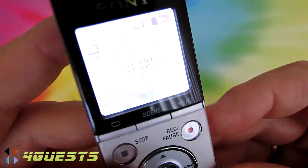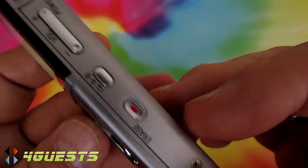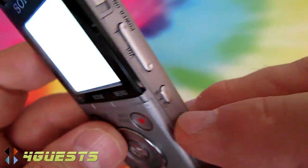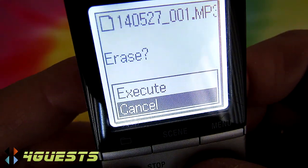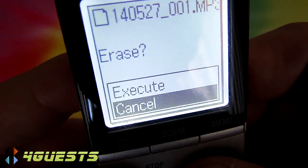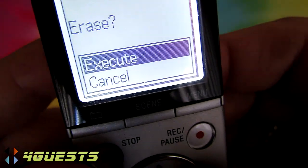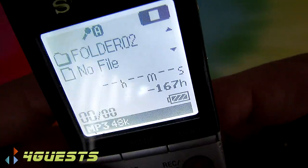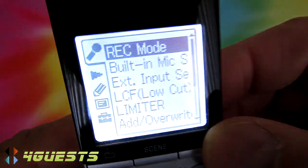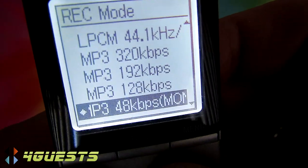If you want to erase what you've just recorded, there's an Erase button on the side. The file immediately starts to play, but if you really want to erase it, select Execute and it's gone permanently.